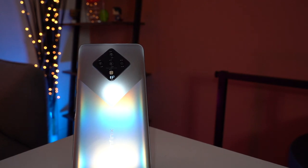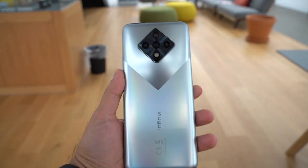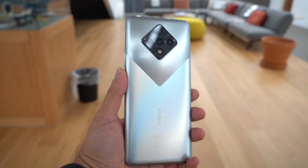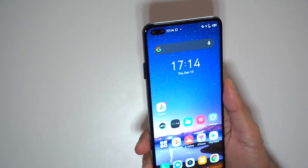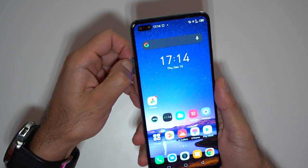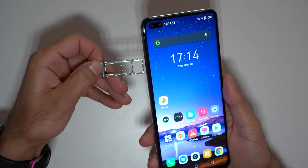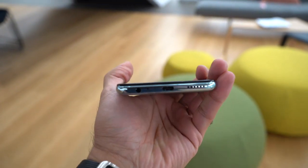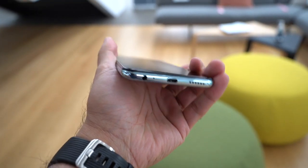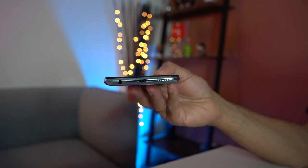Inside the phone you get the Helio G90T chipset — that's where most of the cost savings come from — along with an octa-core CPU, 8GB of RAM, and 128GB of inbuilt storage expandable via a microSD card slot that also supports dual SIM cards in the same slot. Finally, it runs XOS 7, Infinix's own operating system. Externally, there's a headphone jack and USB-C port at the bottom, and a single bottom-firing speaker for mono audio.